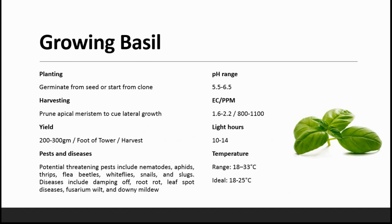The pH for basil is from 5.5 to 6.5. EC is 1.6 to 2.2. PPM level has to be maintained from 800 to 1100. It requires 10 to 14 hours of light maximum. The temperature has to be between 18 to 30 degrees Celsius to survive, and the ideal temperature would be 18 to 25 degrees Celsius.